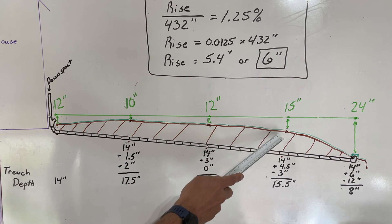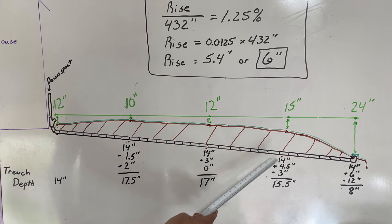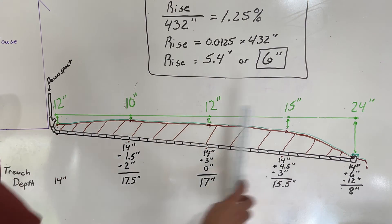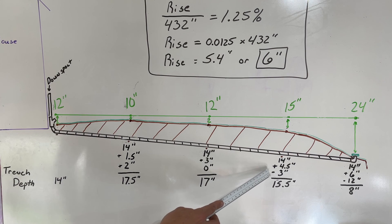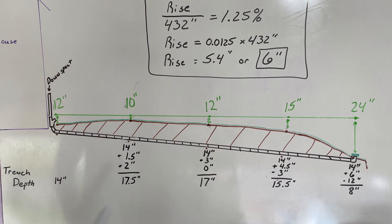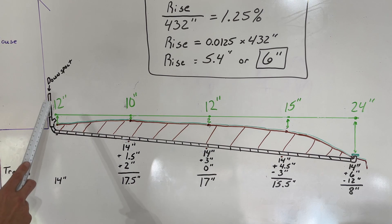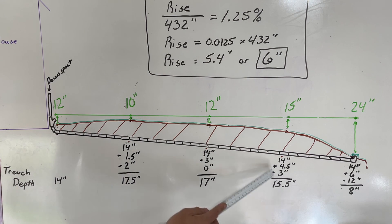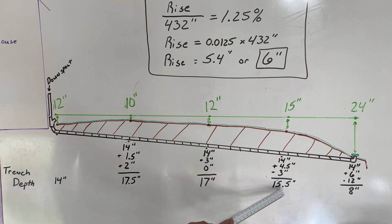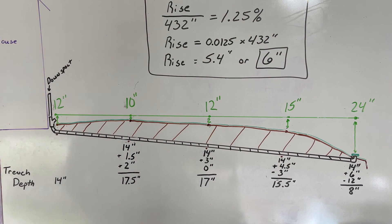At my third checkpoint — the 27-foot mark — I again start with 14 inches and add 4.5 inches for slope: 1.5 here, three here, 4.5 here. But now I subtract three inches because the ground is starting to slope down, which is indicated by 15 inches between the level line and the ground surface, versus my starting 12 inches. Adding 14 plus 4.5 gives 18.5, minus three inches, means I need to be 15.5 inches below the surface at the third checkpoint.